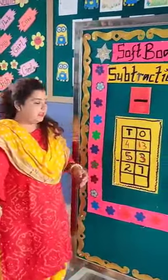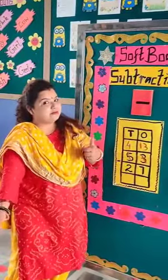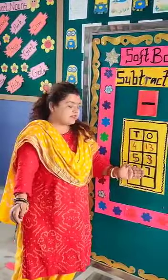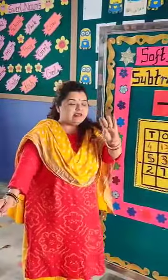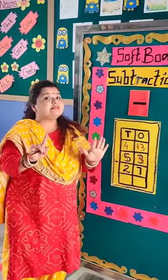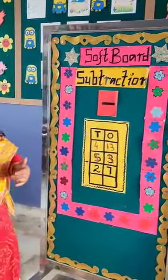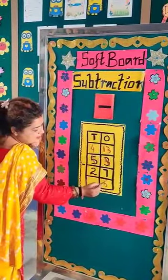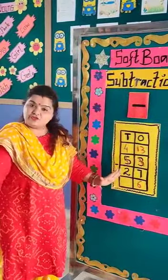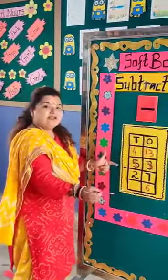Now 13 minus 7 is possible. We will count 7 numbers after 7: 8, 9, 10, 11, 12, and 13. So the answer is 6 — 13 minus 7 is 6. We write 6 here. Now we go to the tens place: 4 minus 2 is possible. 4 minus 2 is 2. So we write 2.